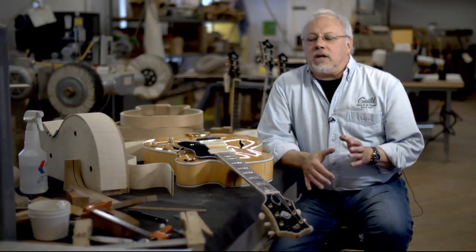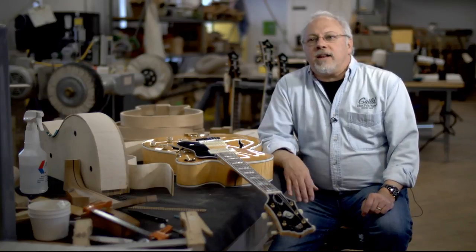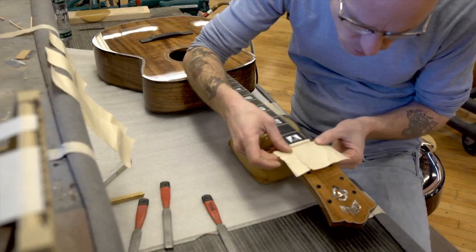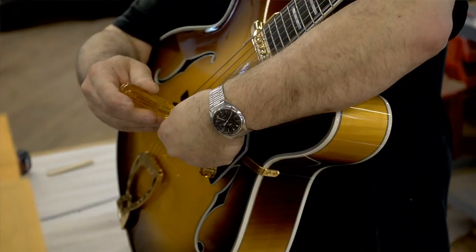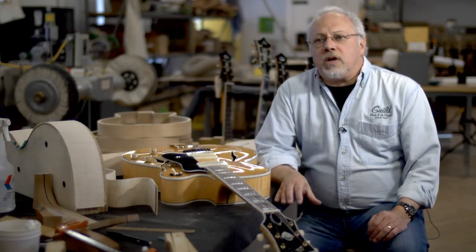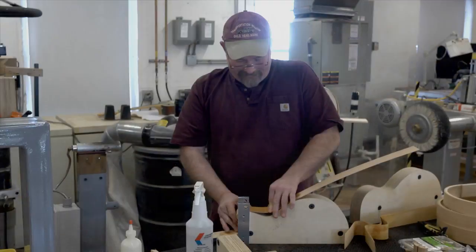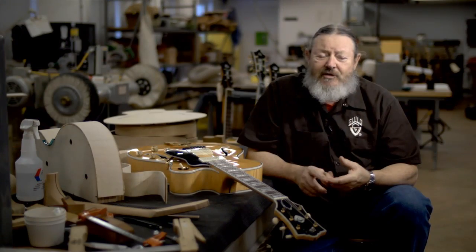From the very beginning, guitars like this were what Guild really thrived on, and archtop instruments are not easy things to build. Going forward, they had a tradition of well-crafted instruments, acoustics and electrics. Many companies only specialized in one or the other. Guild, from the very beginning, made acoustic guitars and electric guitars in relatively small quantities. But for many, many years, Guilds have had a reputation of being well-built, great musical instruments. We all grew up with Guilds — it just deserves to have a custom shop.